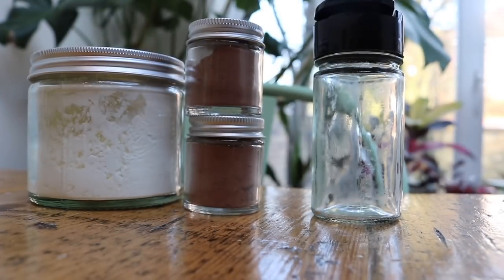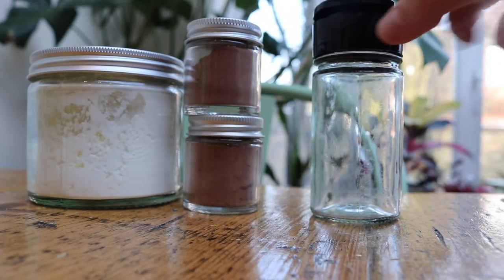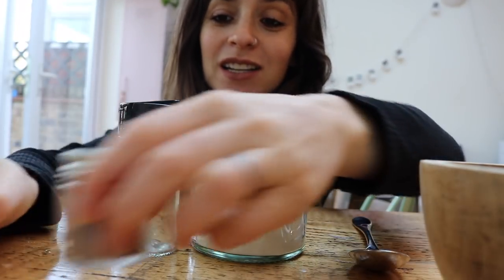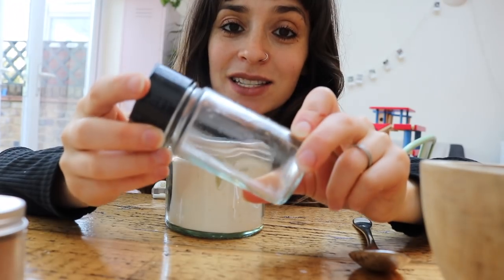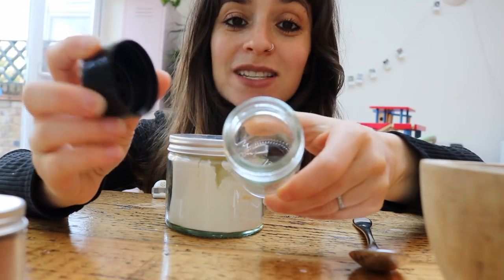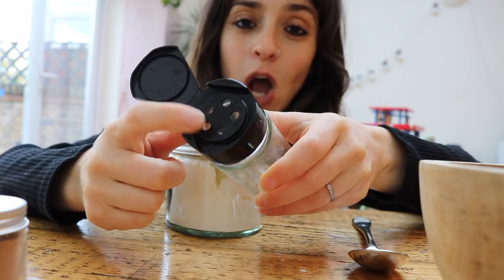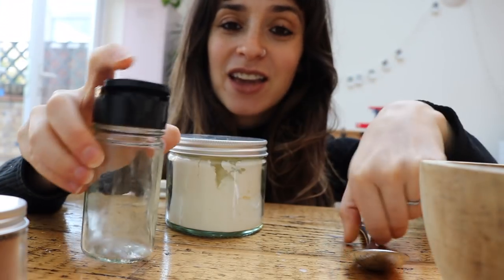So these are my ingredients: cornstarch, cocoa powder, and that's basically it. This is the container I'm going to store it in — basically just a washed-out old spice jar. The reason I use this is because it's got these little handy holes, so when you shake it, it just comes out really nicely.